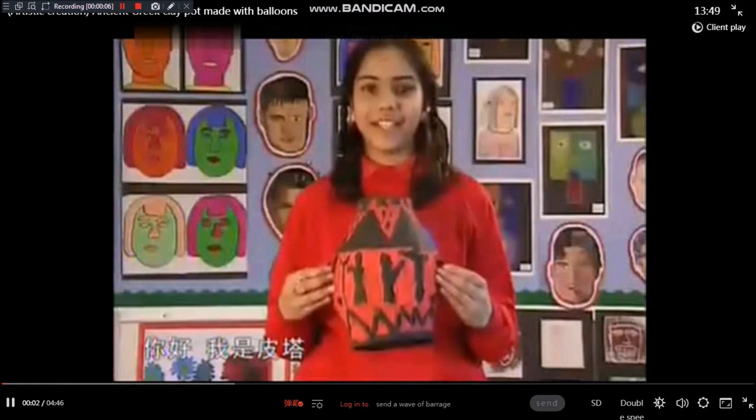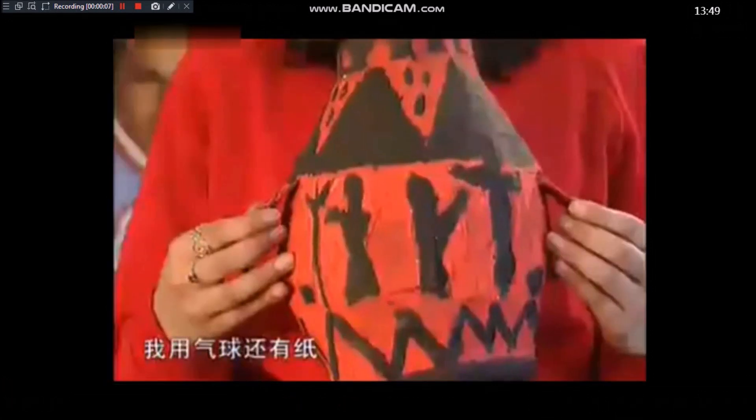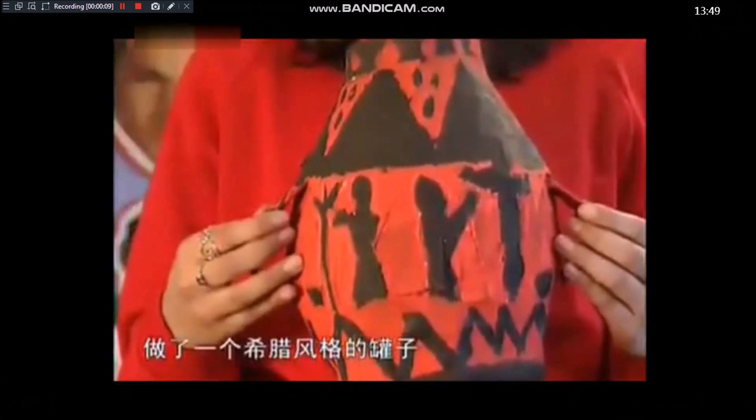Hi, I'm Prieta. I made this grey cone using papier-mâché and a balloon. I painted it using authentic colours and patterns.